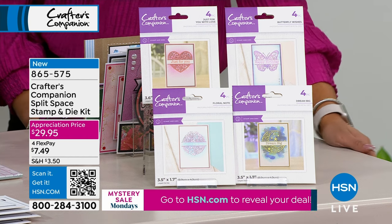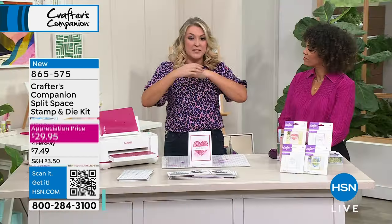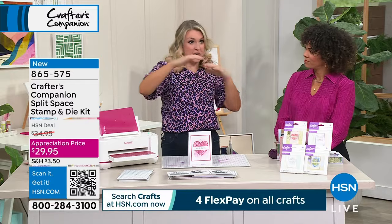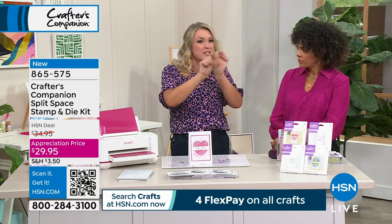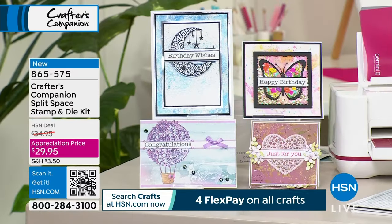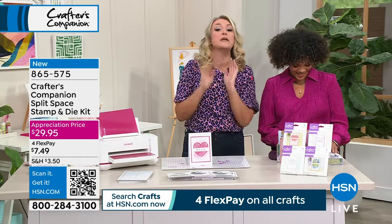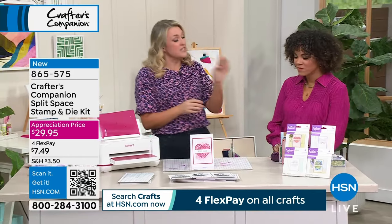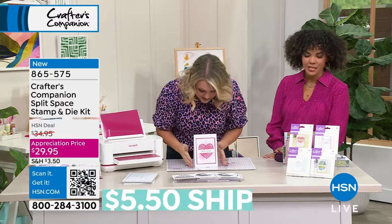What we're seeing trending at the moment in die cutting is people taking their dies, cutting them in half, and putting a design in the middle — you see it all over Instagram, TikTok, and Pinterest. The problem is if your designs weren't designed for that, it looks a bit weird. So what we've done is designed four beautiful designs where we've designed in the die splitting the space.